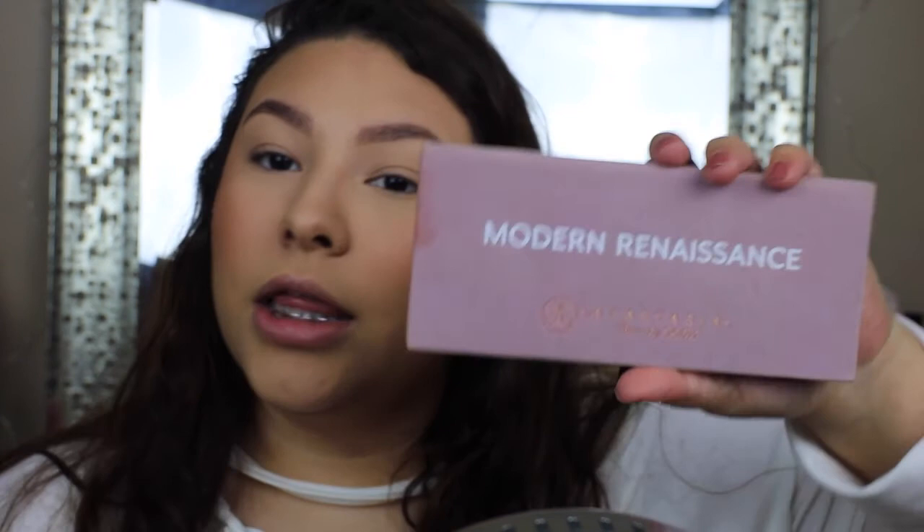I already primed my eyes with my concealer and then I put Laura Mercier translucent powder on top just to set it. So I'm going to be using two eyeshadow palettes: the Anastasia Modern Renaissance, because it has a whole bunch of pinks in it, and the Sweet Peach palette.